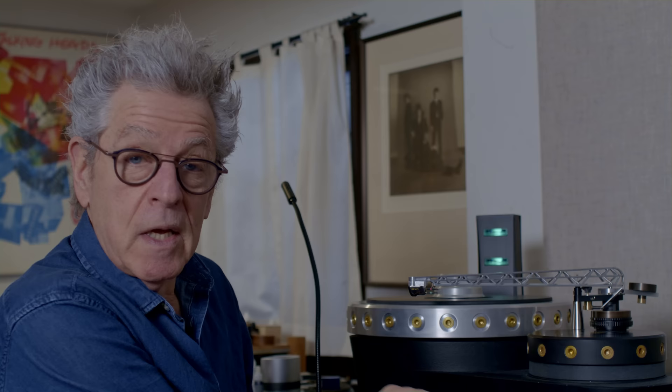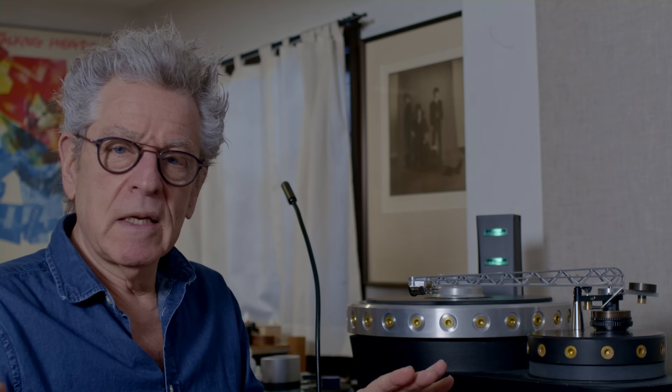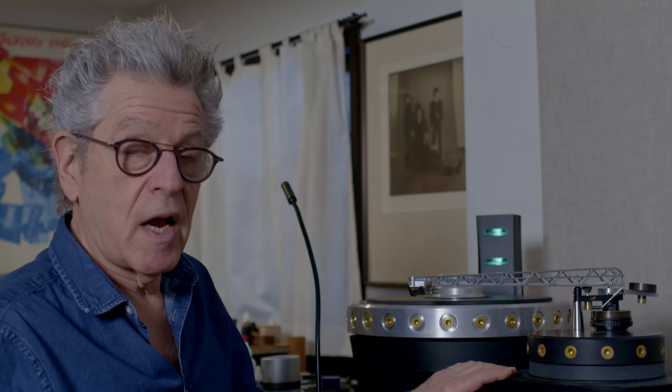The finished version requires a five-axis CNC machine that wouldn't have been possible ten years ago. I like the way this version looks — it's very simple looking. Everything about this turntable is the highest tech possible.